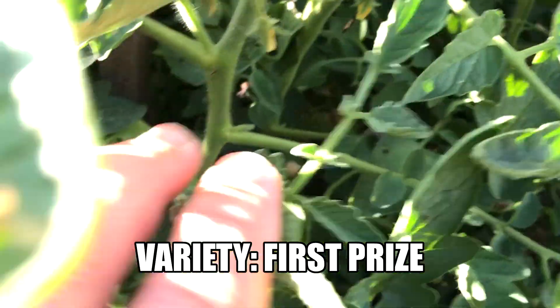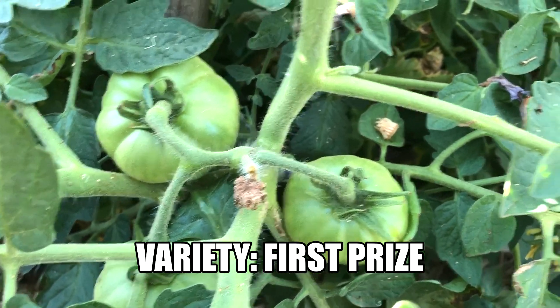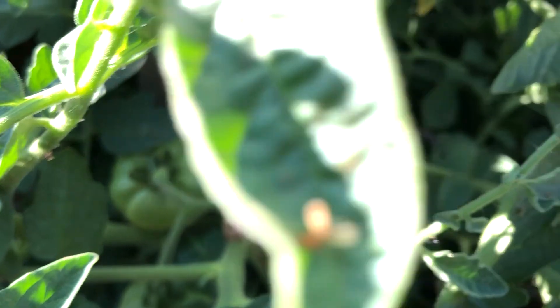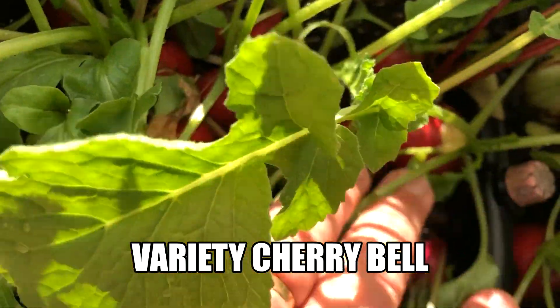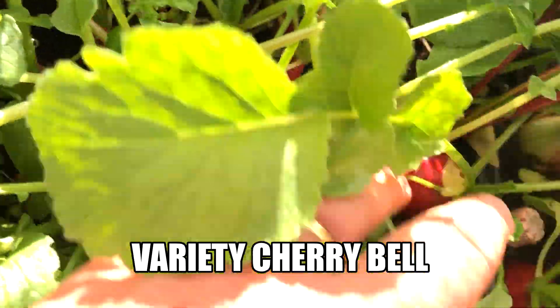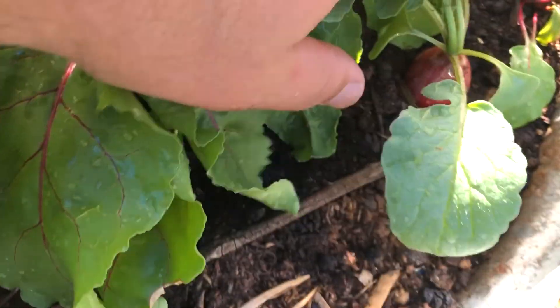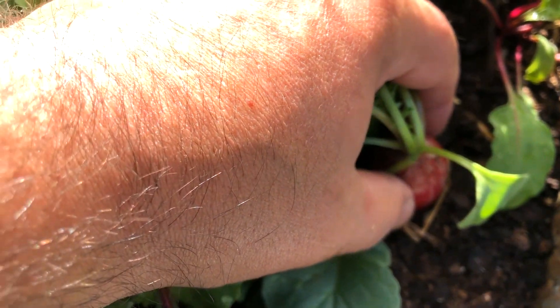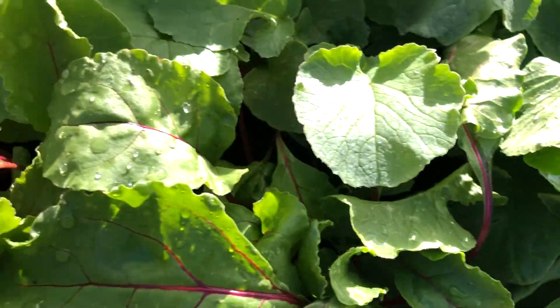Our First Prize tomatoes have really snuck up on me — they've got fruit now forming all over the place, which is really great to see. We're getting some beautifully sized radish now, really coming along. This cluster here is a bit close together so they're not really sizing up too much, but compared to the size of my fingers, they're really ready to be part of a Christmas salad.